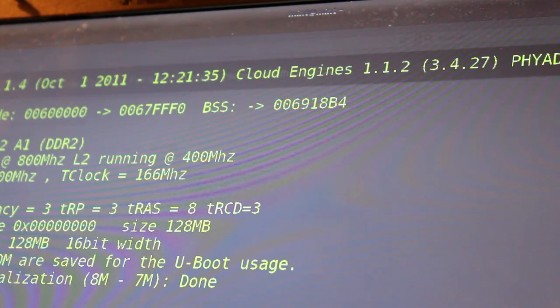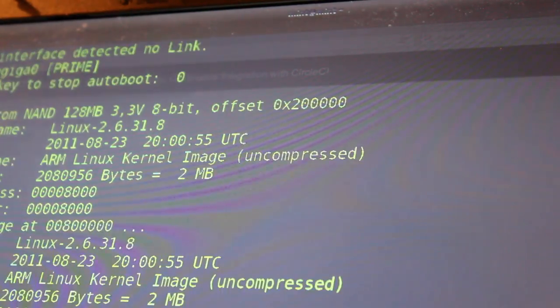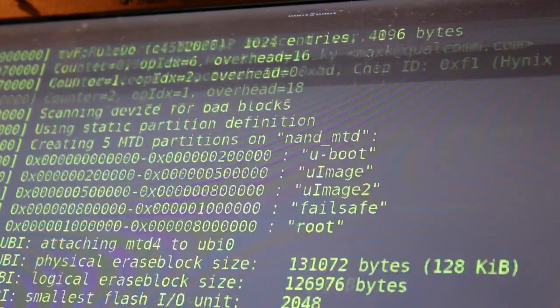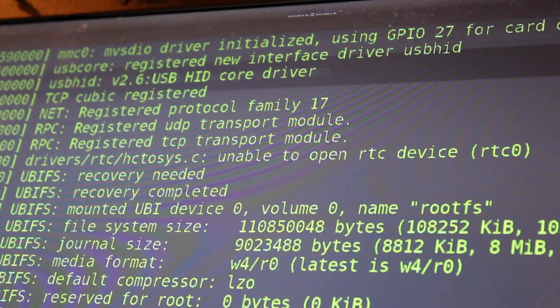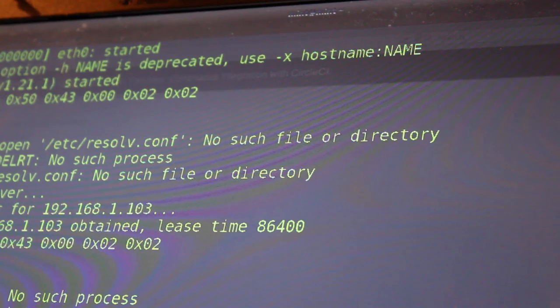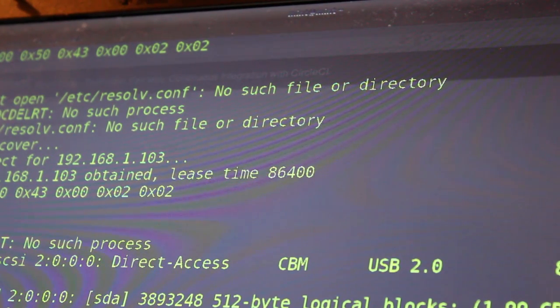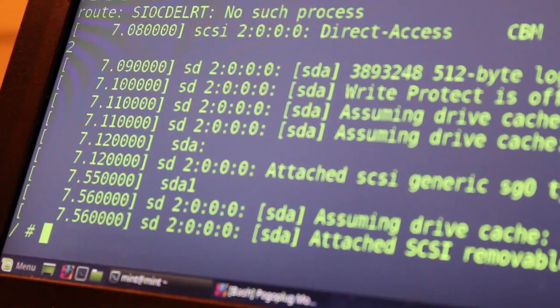After hitting enter, we get a blank screen that's just waiting. When I plug power into the Pogo Plug board, we start getting output on the screen. U-boot is used as the bootloader — at the very beginning you can hit Enter to go into U-boot to change boot options or flash it if you mess things up. Then it boots through and at the end you get a root prompt.